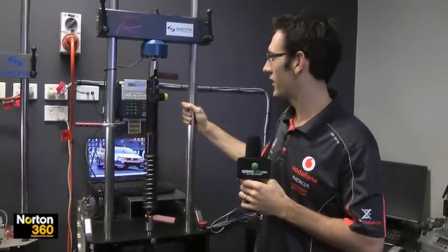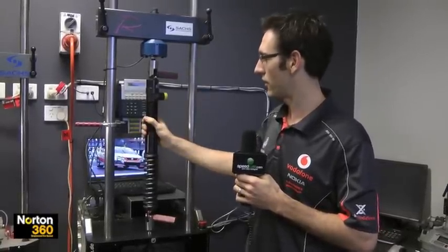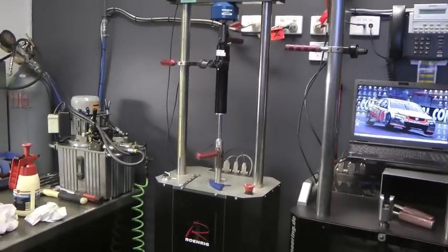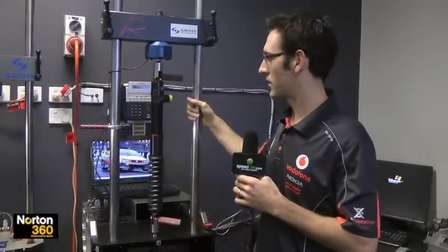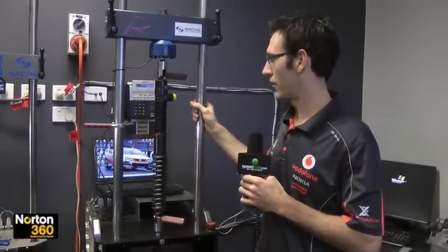On this machine here it shows us the forces versus velocity of the damper itself. When we build dampers, we check firstly that they're where they're supposed to be, but we can also map what each adjuster does, and see how well the shock's working — if it's cavitating, or if it's losing oil or anything like that. So this is one of the most important machines in our workshop, and without it we'd be a bit lost.